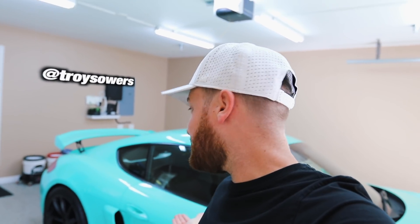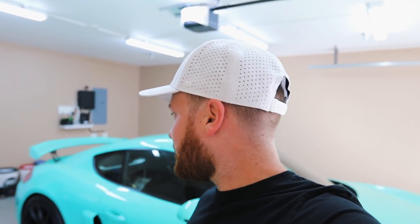What is up guys, welcome back to the channel. If you're new here, my name is Troy. This is my PTS paint sample 2016 Porsche Cayman GT4 in mint green. I'm loving the car, I'm hoping you guys are too. If you haven't seen my past couple of videos on detailing and getting this car dialed in and ready to go, make sure you guys go check them out — links in the description below.